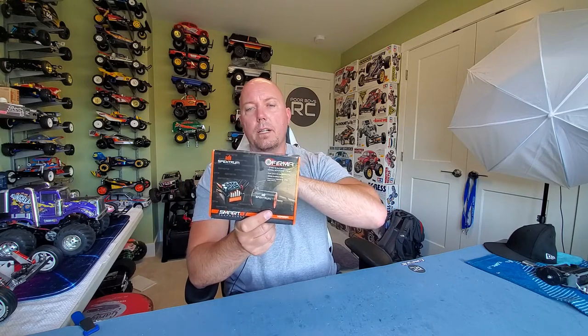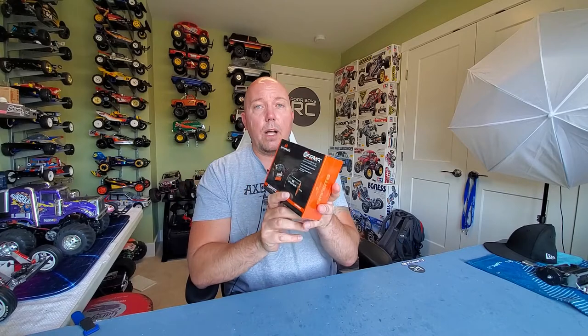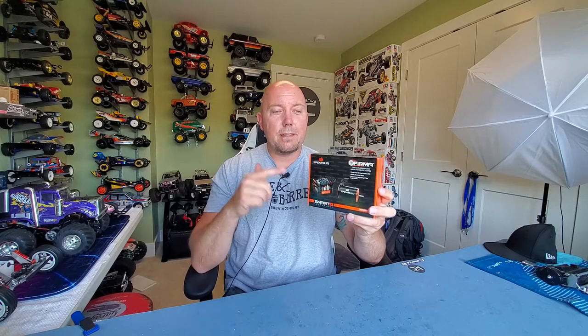This motor is a 4000kV, so this thing is gonna have a ton of jam. I just wanted to do a quick unboxing video to let you guys know what you're gonna get if you pick this kit up. It's actually very reasonably priced — I think I paid $140 Canadian, which is pretty good value for a name brand brushless system. I've got it narrowed down to three vehicles to put it in, but I need your input, so let's get into it.